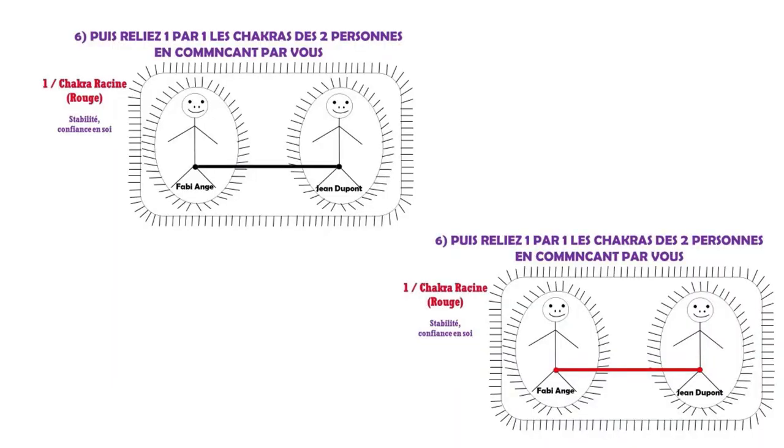Sixième étape : je trace les lignes d'attachement conscientes et inconscientes. Le premier centre d'énergie est le chakra racine, qui se trouve au niveau du coccyx. Je trace les lignes d'attachement par rapport à chacun de mes centres d'énergie, qu'on appelle les chakras, et on en a sept. Je peux aussi le faire avec des crayons de couleur pour les sept chakras : le rouge, l'orange, le jaune, le vert, le bleu, l'indigo et le mauve. Mais cela reste optionnel.